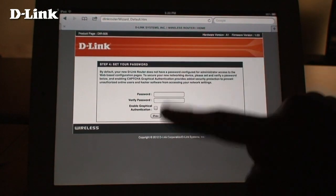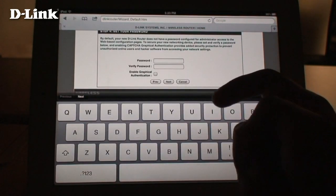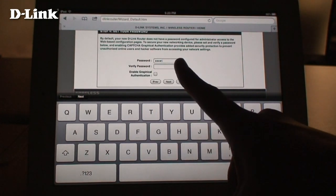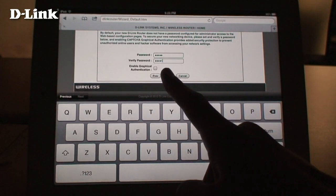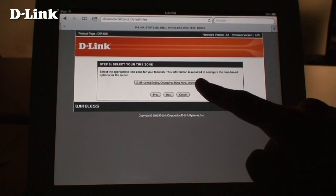Now enter a password for your wireless network. Here, enter a password for your DIR-505. This is different than your wireless password, as this password is used only when configuring your device.